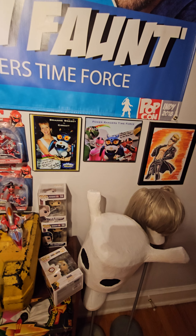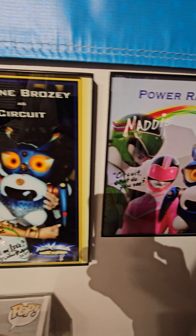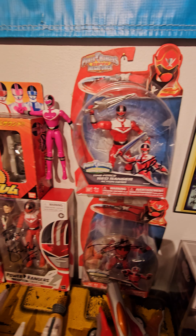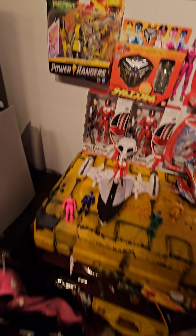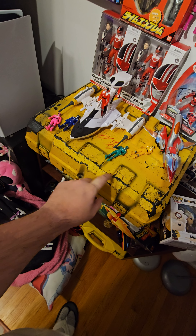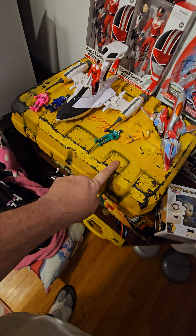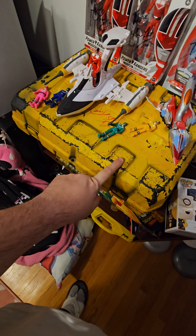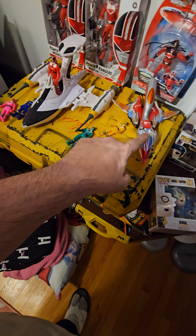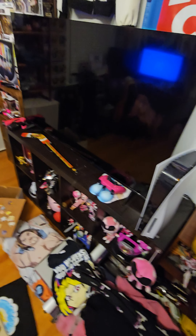This is her little Time Force section over here. This is an actual case used in the show when they have their morphers — the case that the morphers were in. It was made with a simple toolbox; this is the stunt one. One of our friends has the actual one with the gray stripe on it, the one that Kat walks around with that has the morphers in it.